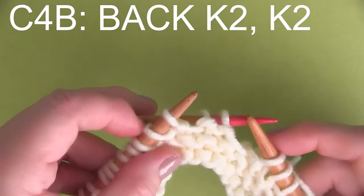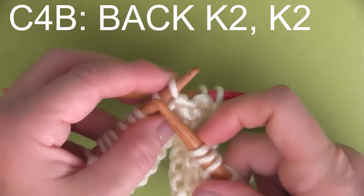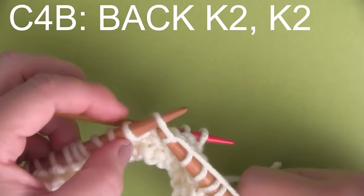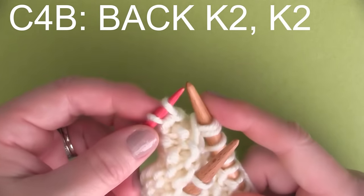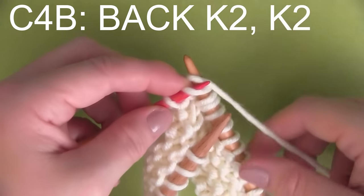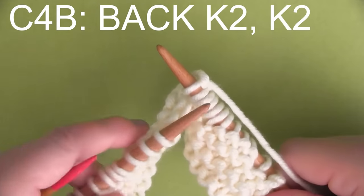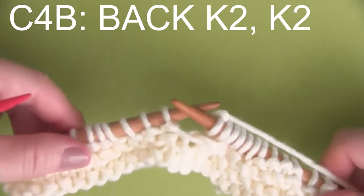And then it's K2 from our main needle. Holding that cable needle in the back, we are going to knit two stitches from our main knitting needle, pretending like that cable needle's not even there. And now we switch, and from the cable needle, we are going to knit two stitches. If cabling is new to you, this might be a little bit of a challenge, but I know you're totally up for it. Just systematically go through the pattern, stitch by stitch, and you will see your pretty heart emerge. It's really cool.